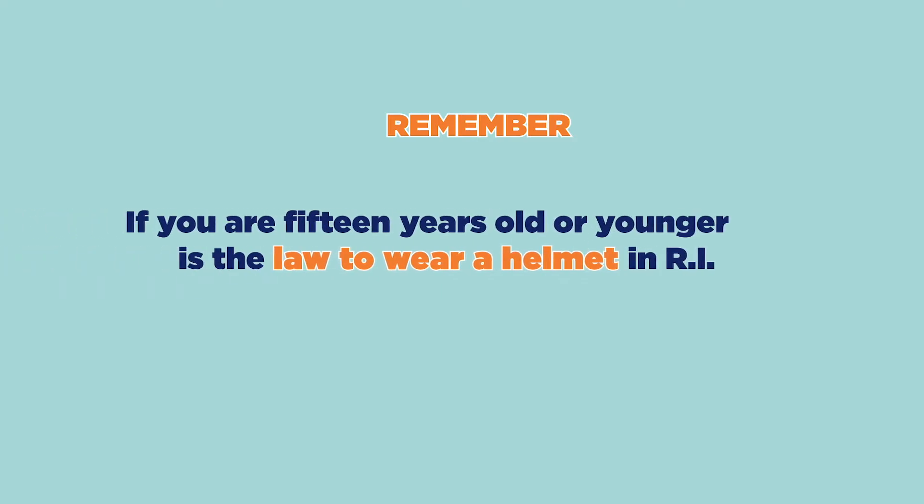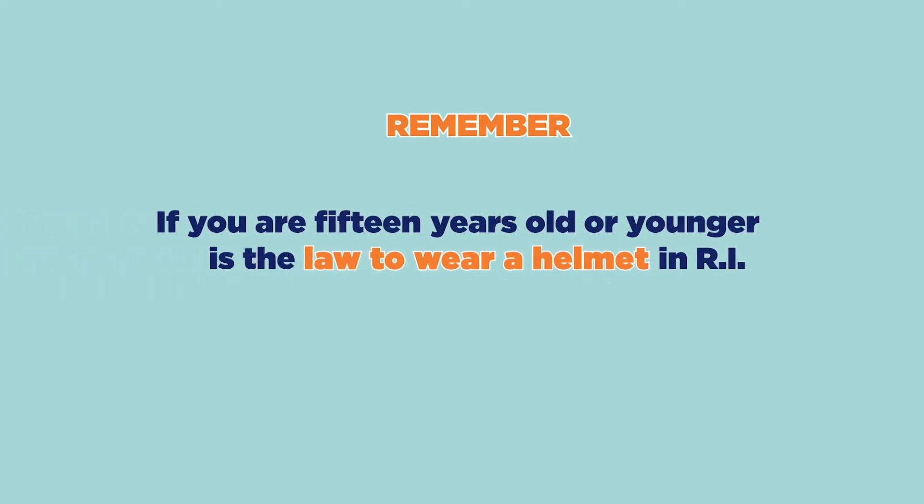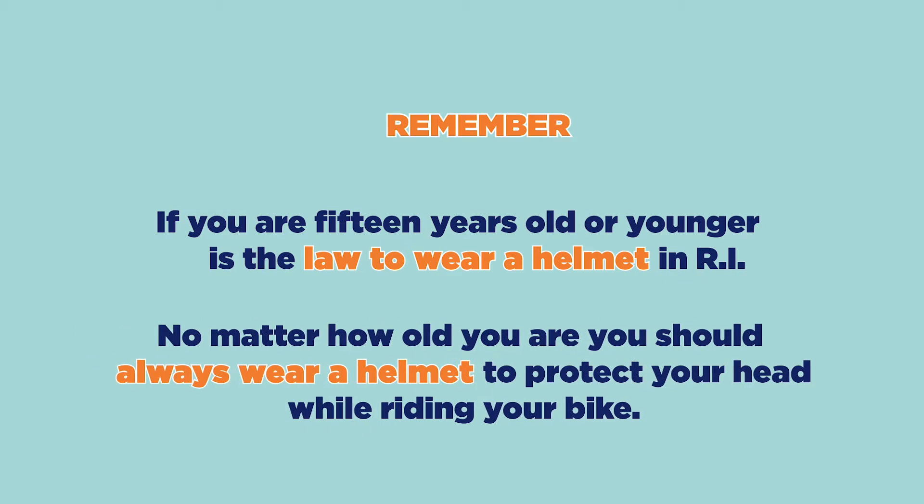Remember, if you're 15 years or younger, it's the law to wear your helmet in the state of Rhode Island. And no matter how old you are, you should always wear your helmet to protect your head while riding your bike.